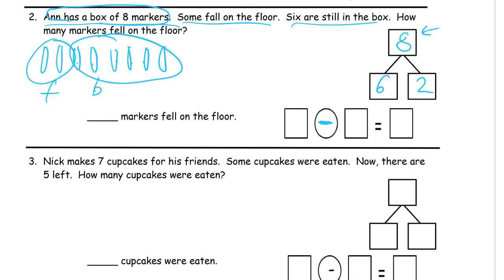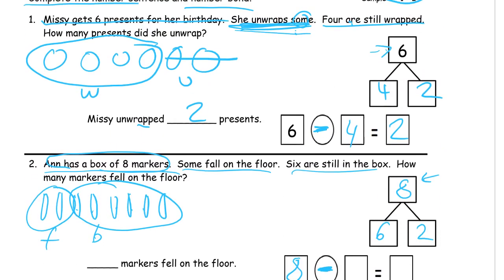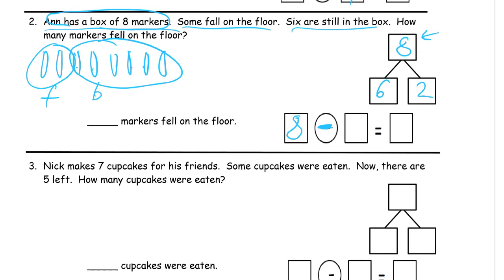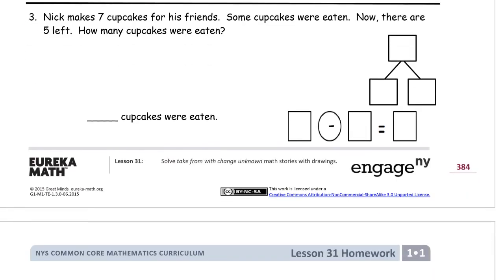We write our subtraction sentence, starting at the beginning: how much did we have before we subtracted? We had eight. And we subtracted the six still in the box. Wait — we're supposed to cross out the unknown, not circle it. The unknown is these two, so I need to erase my circle and redo that. Those two are crossed out. We had the six we knew about and the two we had to count to see what was left. Two markers fell on the floor — labeled F in our picture. Our sentence matches our picture, and that's how you can tell when you're done answering the question.